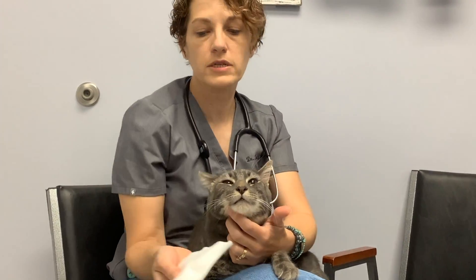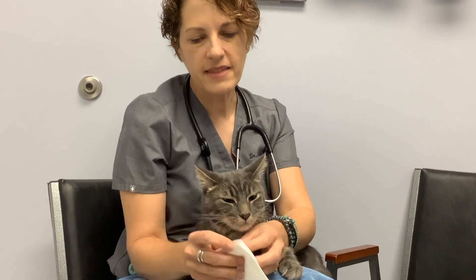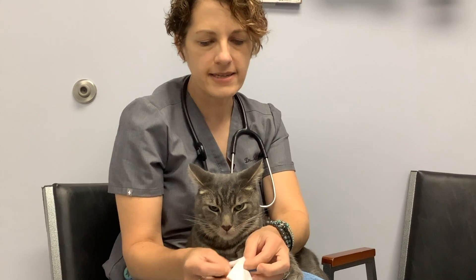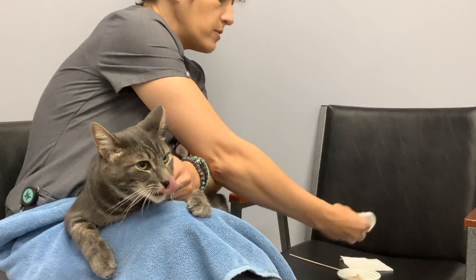Since Rudy's being so good, I'm also going to show you what I would do with a soft cotton gauze or thin baby washcloth. That gives you a little more scrubbing action. I'm going to wrap it on my finger and dip it in that toothpaste.